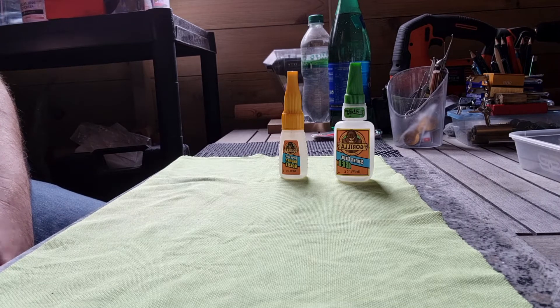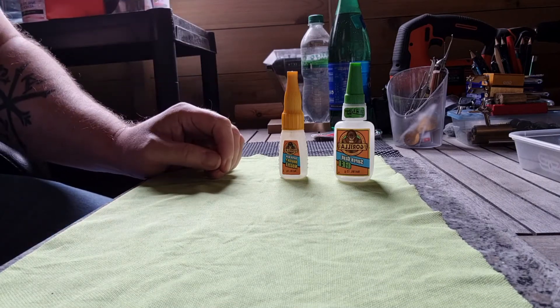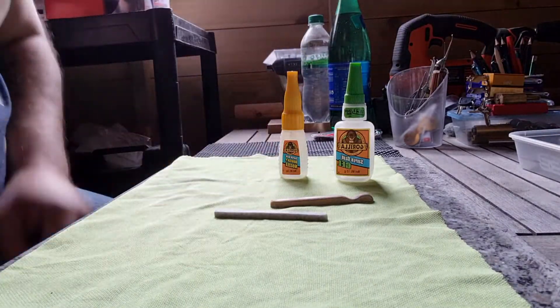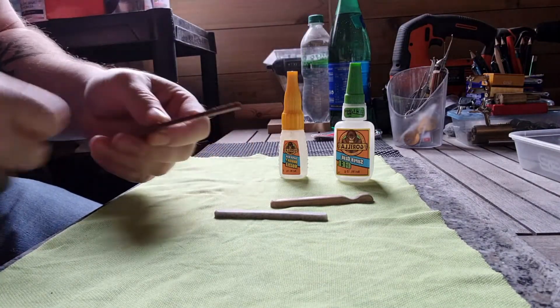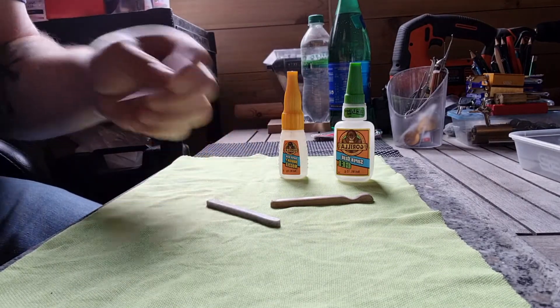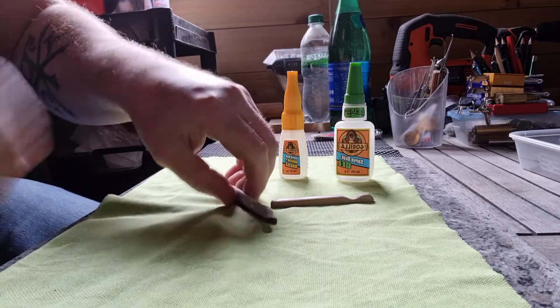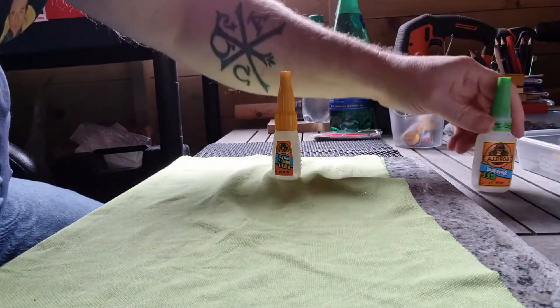But what happens is the pick looks good, the pick feels good, but after a while it goes brittle. Whether it be a wooden handle, a Corian handle, or whatever handle you're using — as you can hopefully see, they come off when you're in the lock because they're brittle they come off. That's my experience with super glues and the reason I stuck with super glue for so long.